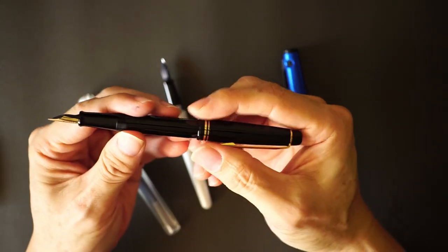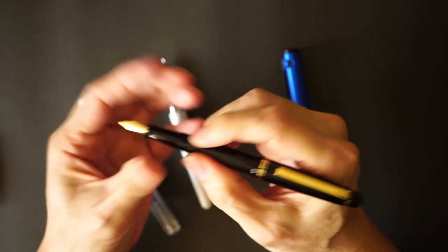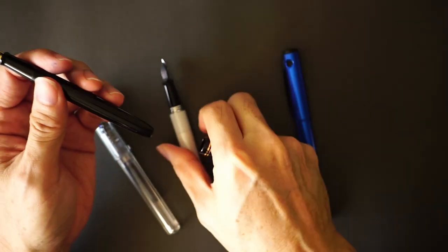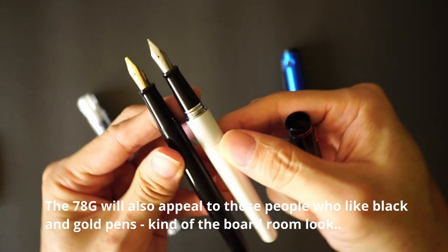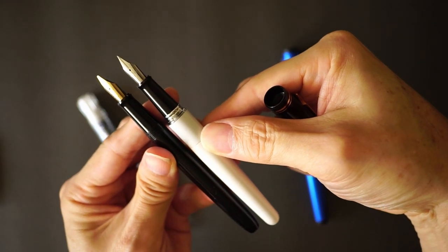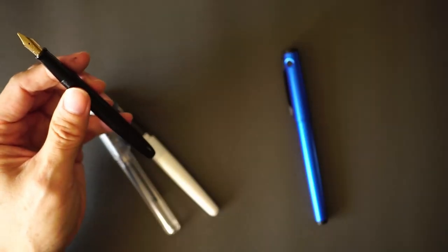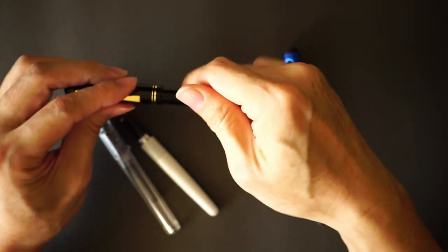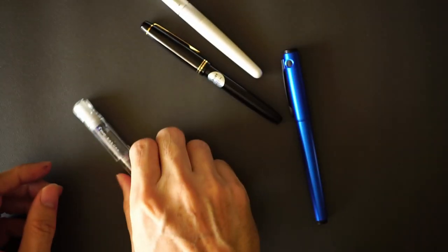The 78G is at its best when posted, as it's a pretty short pen unposted. Those are the big differences besides material. The Metropolitan or Cocoon is also longer when unposted. That brings me on to the last two pens.